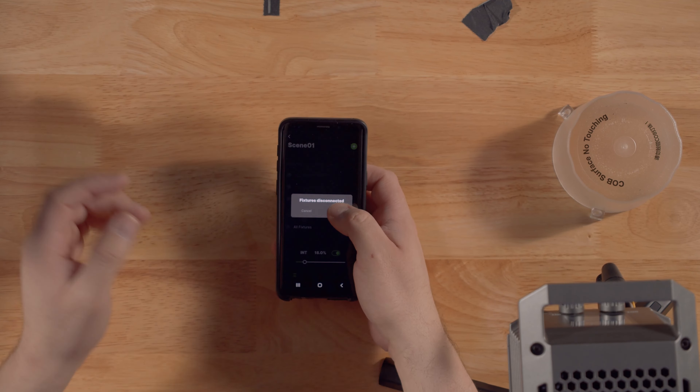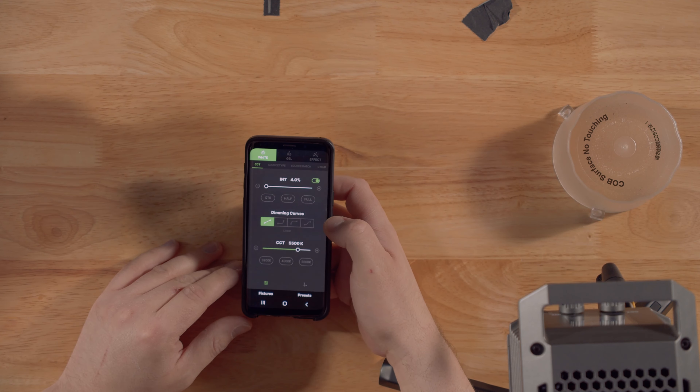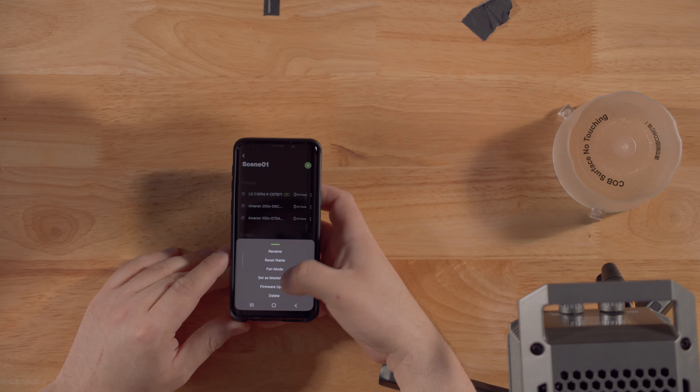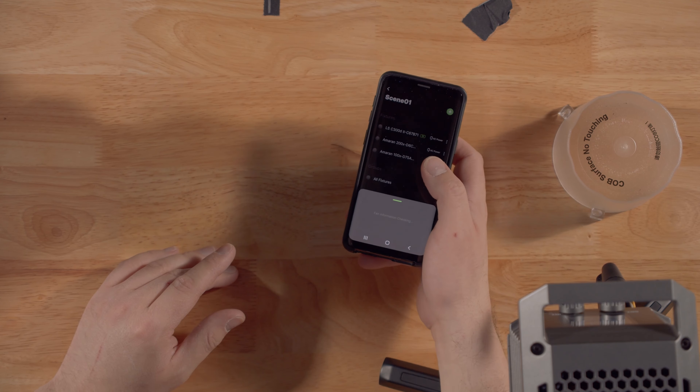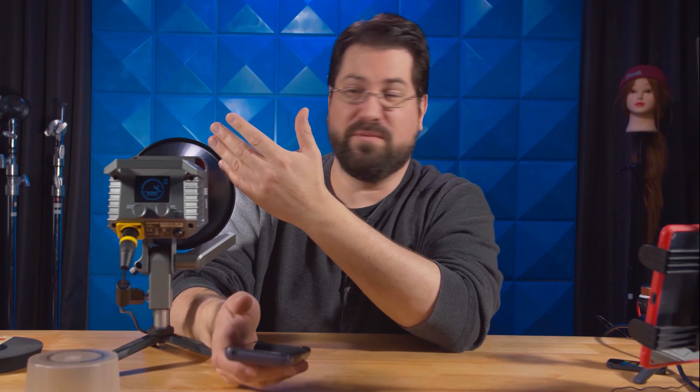Going into the Sidus Link app — it's always reconnecting — let's go into the 100x and look at the fan note. As you can see, there is no fan information right now. When you update the firmware you'll get smart fan and medium fan options. I will not be updating this — most likely it'll be on at around 20 to 30%, and I don't want the fan going on. In the future I'd love for Aputure to give us three choices: off, medium, or smart mode.